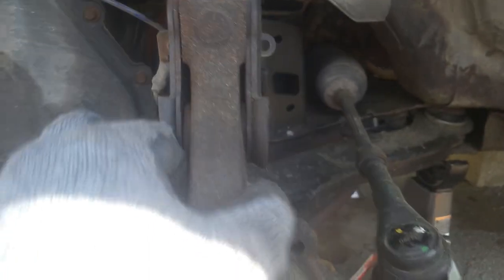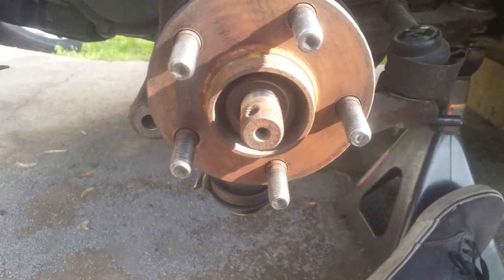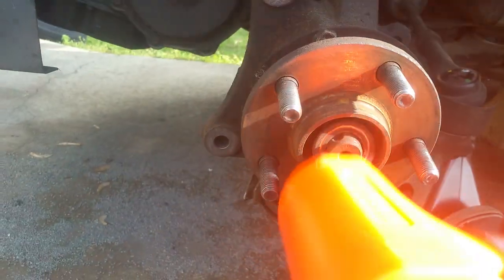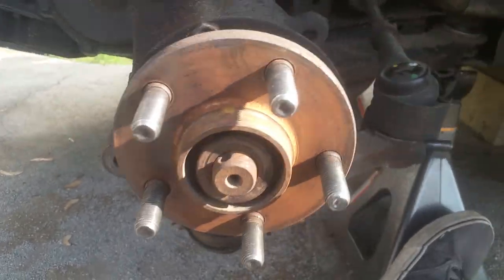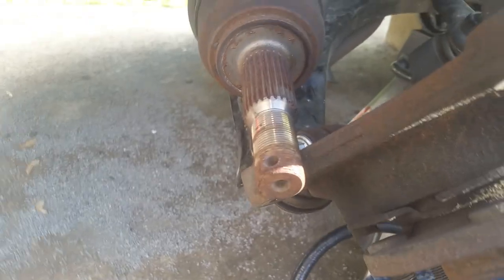Just wiggle it — if those bolts get stubborn, it will just come right out. Be careful, it is loose and it'll want to flop down, and the strut will kind of flop down as well. Just push it out of there. Now take the rubber mallet — may have to get some WD-40 on here, but usually it doesn't take a lot. Got it loose and you can go ahead and get this off. We pulled it down enough just to slide it out.